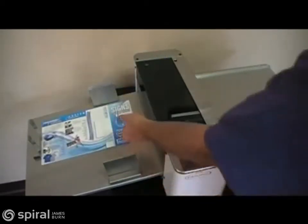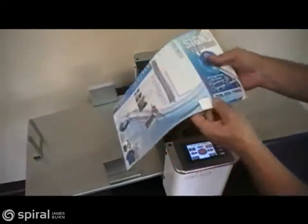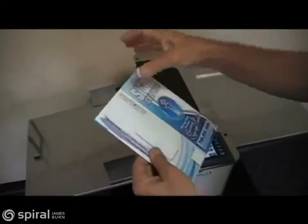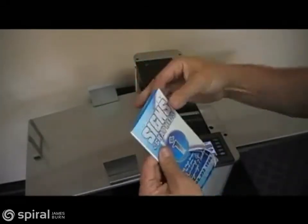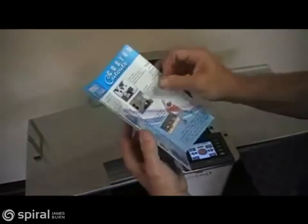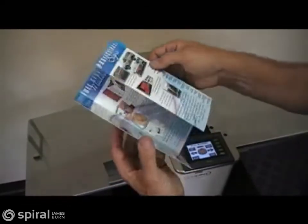This job configuration is called a double parallel and is available as a preset crease in the iCrease Pro as an upgrade. The iCrease Pro automatically sets this job up and compensates for the push-out of the paper that occurs during a double fold over. The iCrease makes neat work of this complex fold.